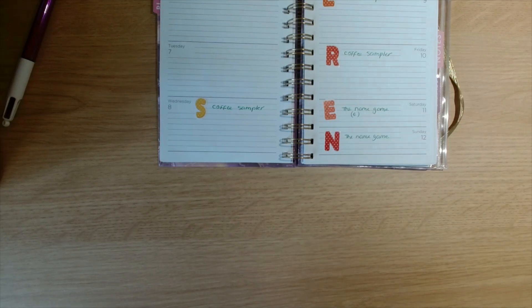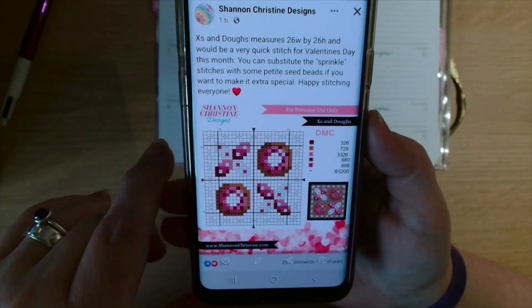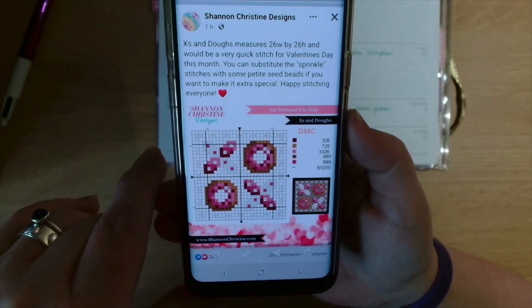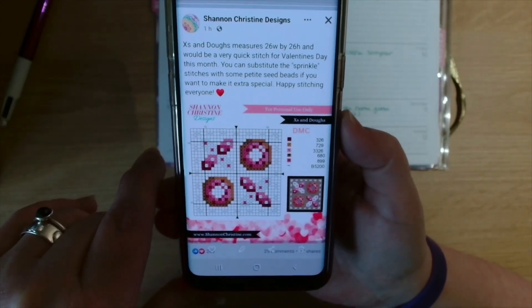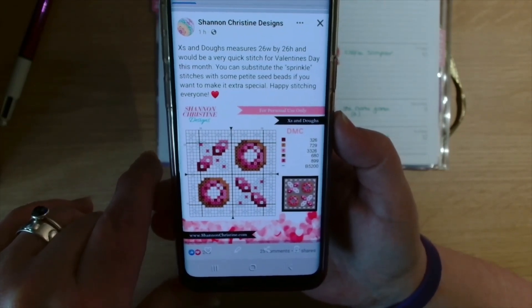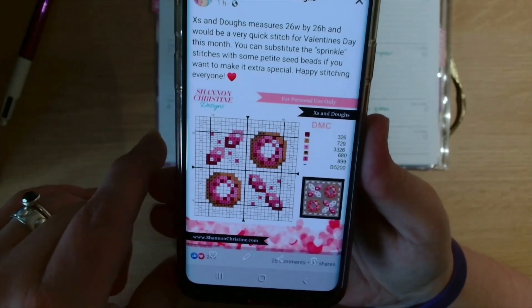There was also a freebie on the Shannon Christine Designs Facebook group. She says 'X's and Does' measures 26 by 26 and will be a very quick stitch for Valentine's Day this month. You can substitute the sparkle stitches with some petite seed beads if you want to make it extra special. Happy stitching everyone!